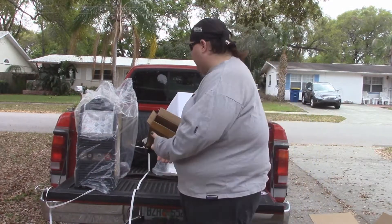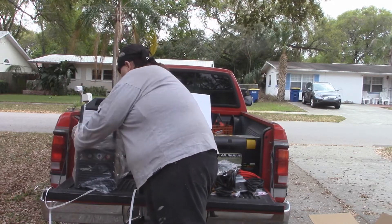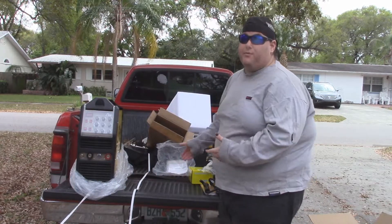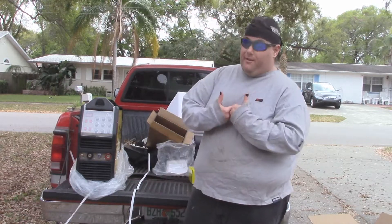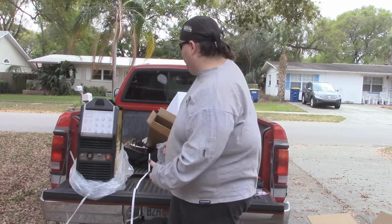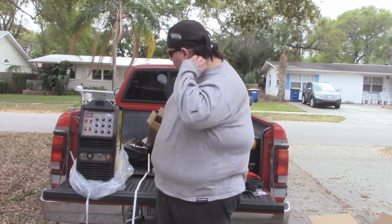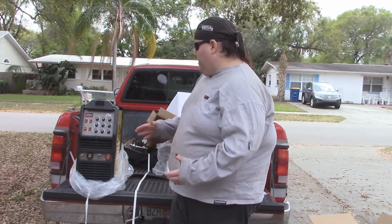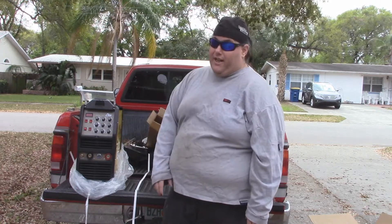Out of the box, out of the styrofoam - this is the star of the show, this is the big important part. That's what you all came here to see - you didn't come here to see all these little accessories, which are really nice. You came here to see this welder. This scares me. That's a lot of knobs. That's a lot of dials. I'm going to have to spend some time to get familiar with every one of these things. Like I said, I've never used a TIG welder before.